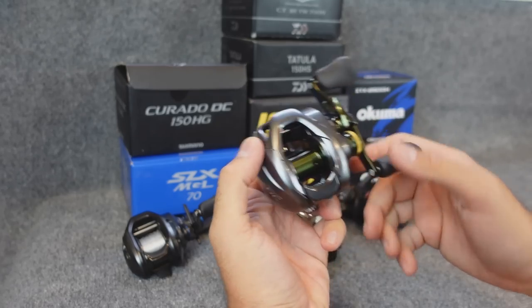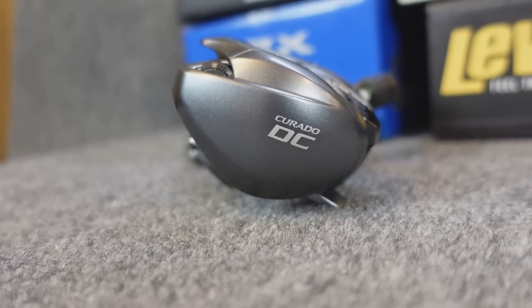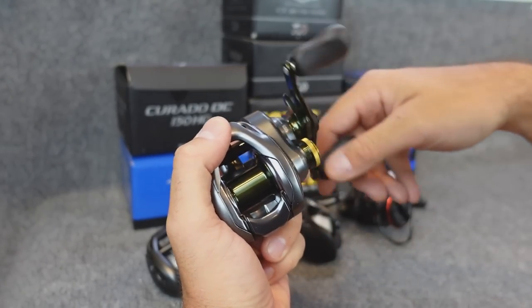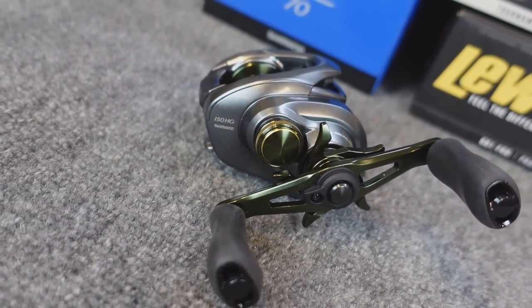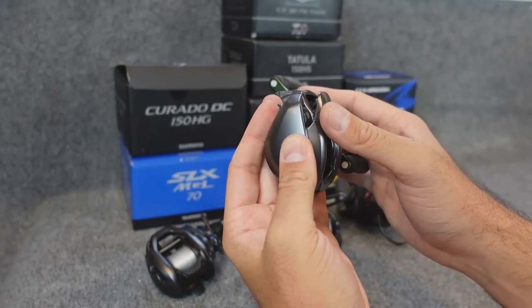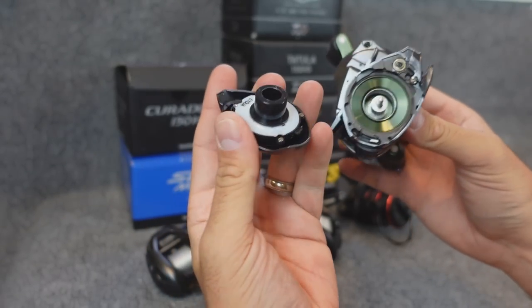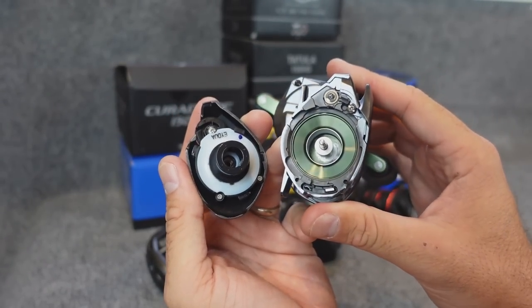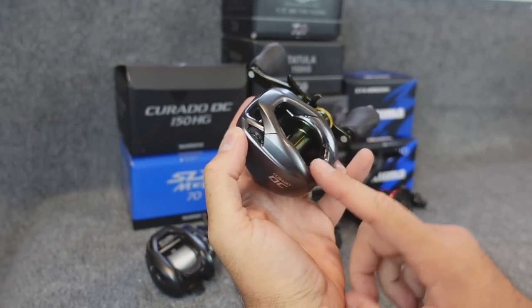Sticking with the Shimano theme — I got this one online at a big sale. This is one of the original Corrado DCs. You've seen me use the SLX DC. The thing with Corrados is they're arguably the smoothest reels on the market. I remember the first time I picked up just a regular Corrado — holy smokes. It felt like it was just spinning freely, and they're darn smooth reels. With the DC reels you have to turn this over here to free it — this is your external brake setting.